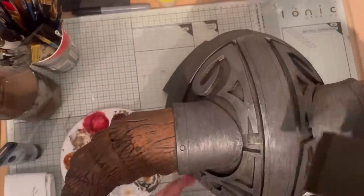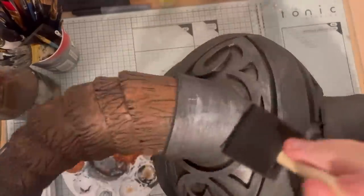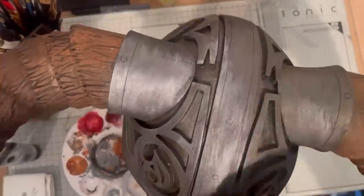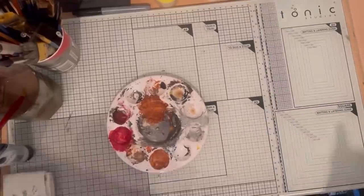With either a large brush or a foam brush, apply the silver over the whole thing. It won't catch the recesses, but that's what we're aiming for — to leave the gun metal and the brown in those recesses.